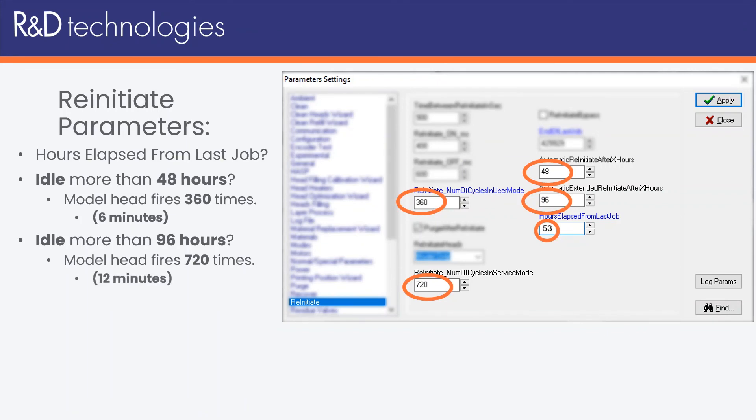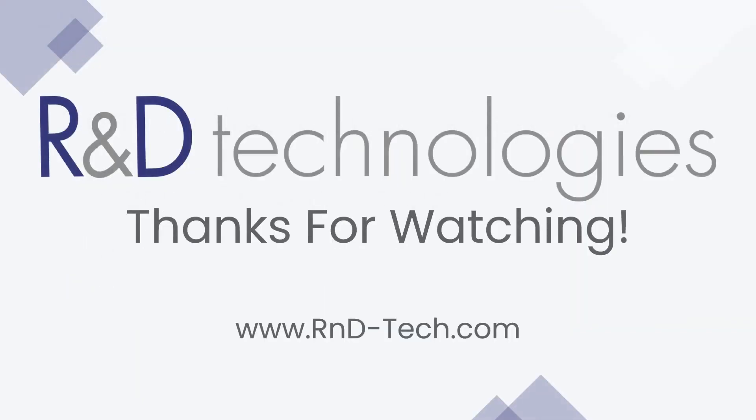Hopefully this helps clear up any confusion about what's happening while your printer is re-initiating. Thank you for watching, and if you have any questions, feel free to leave a comment. If there's any other content you would like to see us present, feel free to let us know. Thank you.